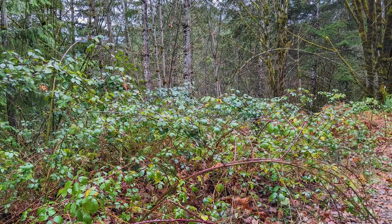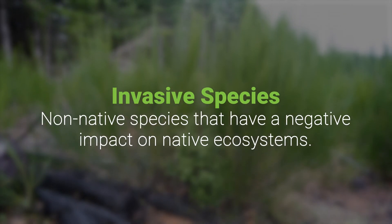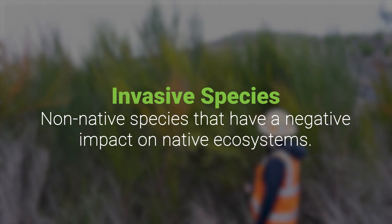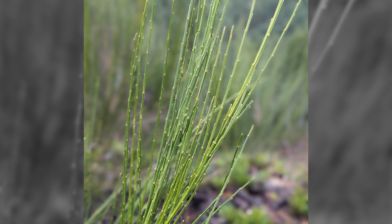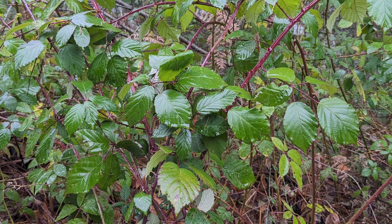Managing invasive species is also incredibly important in these early years. Invasive species are non-native species that are having a negative impact on the ecosystem they have been introduced to. In Oregon, species like scotch broom and Himalaya blackberry can be devastating to a young stand of Douglas fir.